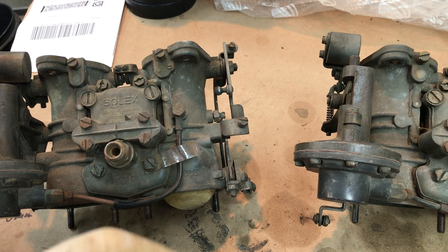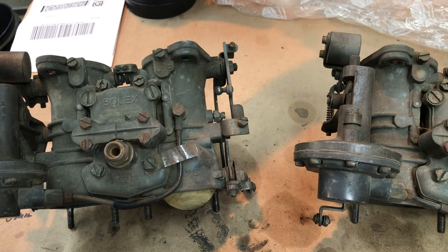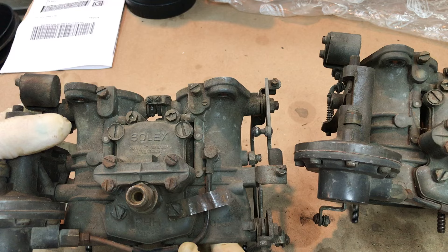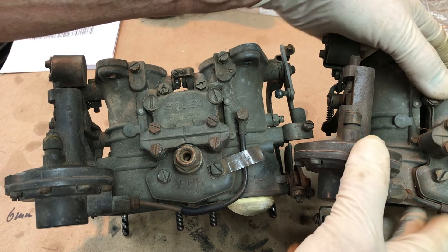Hello Aaron. These are the carburetors you sent me for evaluation. Nice job of packaging them so that no fumes emanated. These have obviously been sitting around for quite a while and have not been in service for a long time.